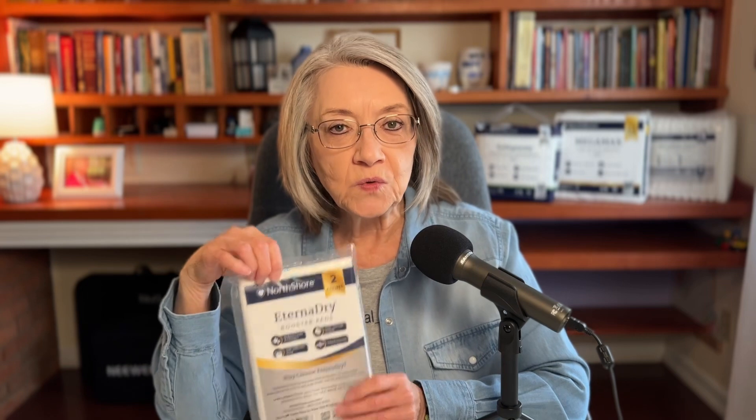The first one we're going to talk about is Eterna Dry Booster Pads. These are made by a company called North Shore. If you have watched my other video on adult diapers, it's the same company. If you want to see that video, I'll be dropping a link in the show notes.